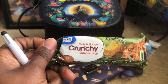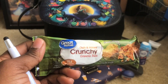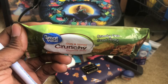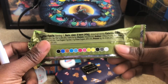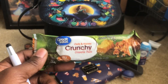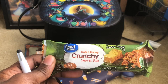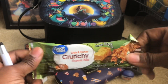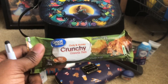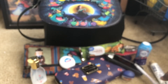Here we have a Great Value crunchy granola bar. The reason I got hip to this: I was trying to get something out of the vending machine at work and a co-worker stopped me and brought this over to me. Ever since then I've been hooked. The crazy thing is, when somebody gives you something it tastes so much better than when you buy it yourself — it doesn't have that same effect. I know I'm not the only one like that.